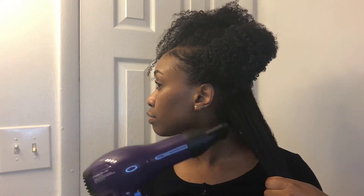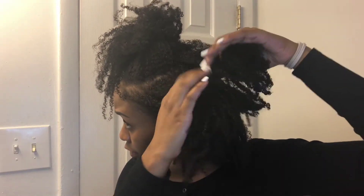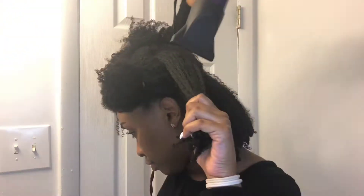We're basically going to hold our hair taut and move the hair dryer up and down the hair shaft — not touching the hair, just moving the blow dryer up and down. I'm going to do this for the rest of my hair, so enjoy this sped-up clip.